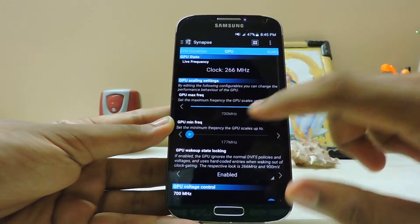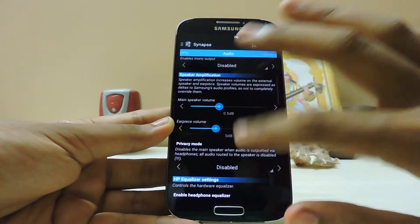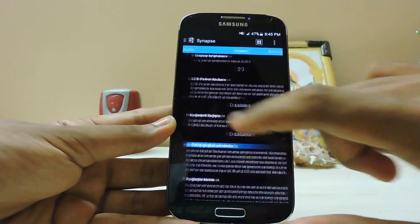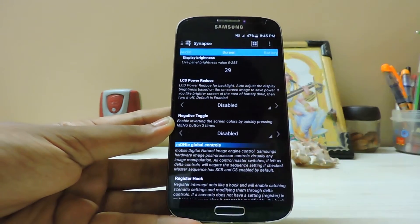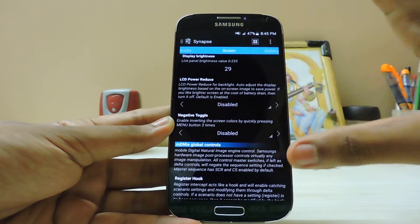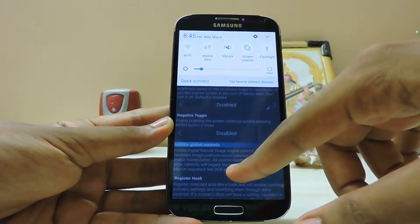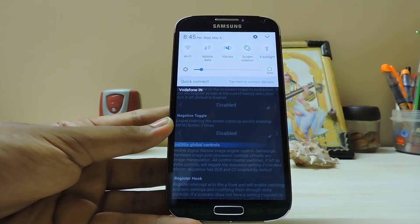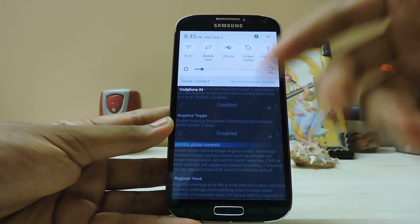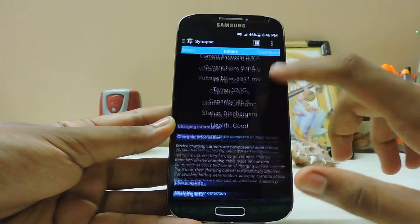Even with the tweaks, a lightweight app just reloaded. For GPU audio I did nothing — I just don't want to blast my speakers. LCD power reduce I've disabled, because it's annoying — in dark scenes it dims and then when switching to a bright white screen it just pops in and out, which I don't like. Battery settings: nothing changed.